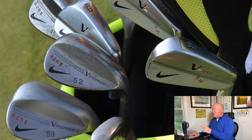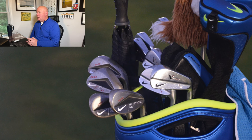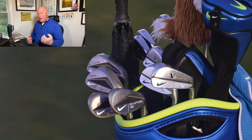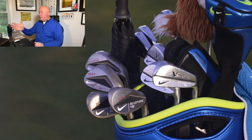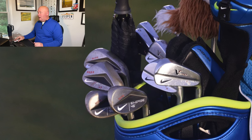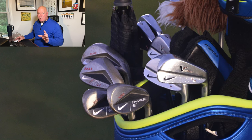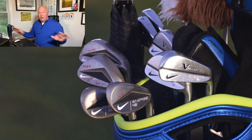Moving into early 2016, Rory is using the Engage wedges — a totally different shape on the back, very angular, with several different sole grinds and configurations available. The VR Pro irons are still running through the bag with four wedges. Then Nike makes a significant announcement in the summer of 2016: they are no longer going to make golf clubs, golf balls, or golf bags — apparel and footwear only. Rory McIlroy, like all the other Nike players, becomes an equipment free agent.